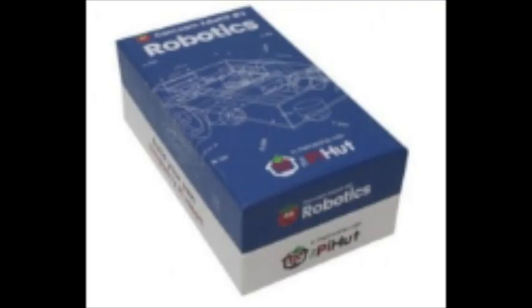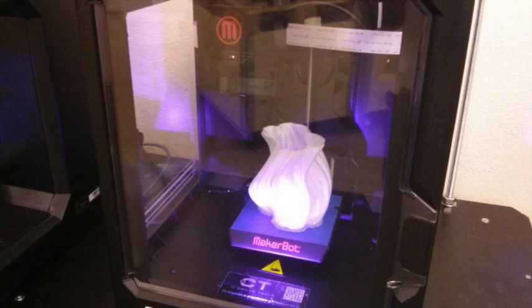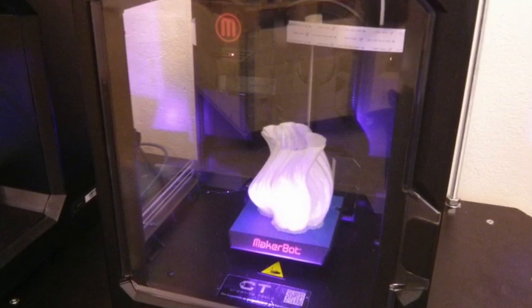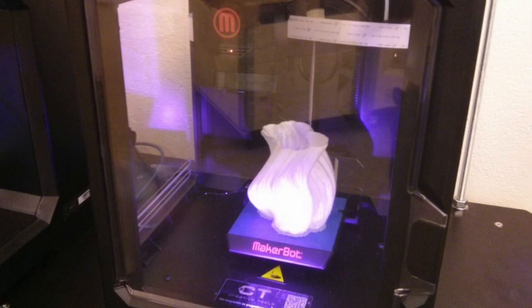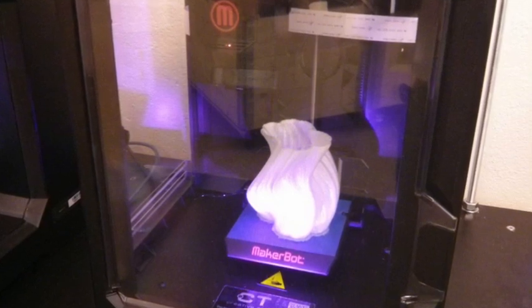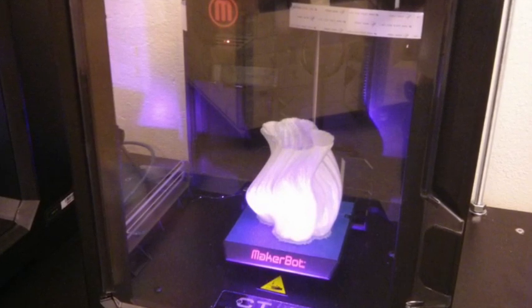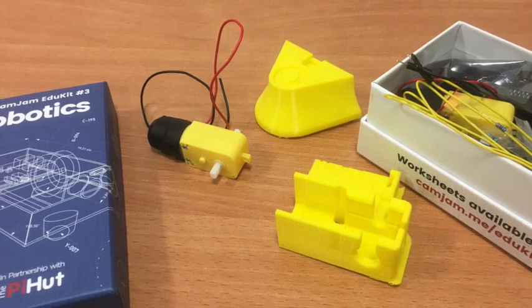Whilst the box the EduKit comes in can be used for the chassis, we thought we'd like to use our 3D printer. This is where we met our first hurdle. We have a MakerBot mini 3D printer, which we like very much, however it's not that big. The chassis for the EduKit 3 BatBot was an awful lot bigger, so when we first tried to print it, it wouldn't actually house the motors. We ended up having to cut the 3D model into three different sections, print each section, and then glue them together.